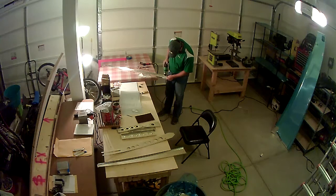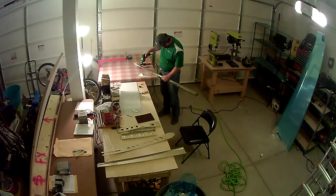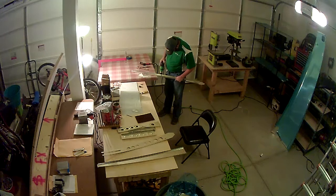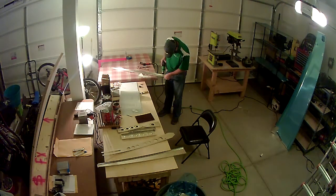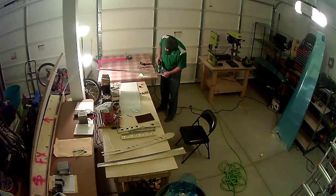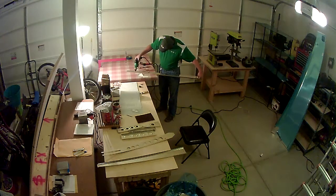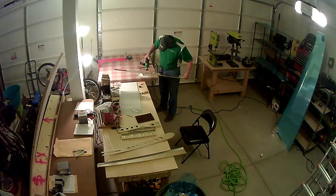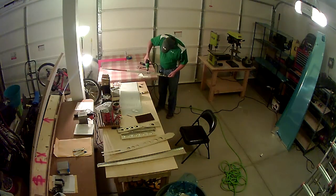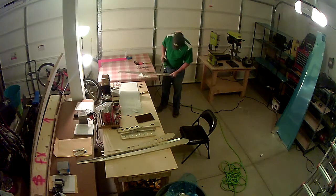A lot of the process of building this airplane is going to be: look at the instructions, see if you understand what they're talking about. For the most part they're pretty clear — a lot of the mistakes I've made have been because I've made an assumption or gone out of step. If I don't understand something, I'll go on YouTube and look at other videos of people building the RV-14, or do a Google search for RV-14 build blogs. And of course there's always Van's technical assistance, and the Van's Air Force website built for builders to discuss things.